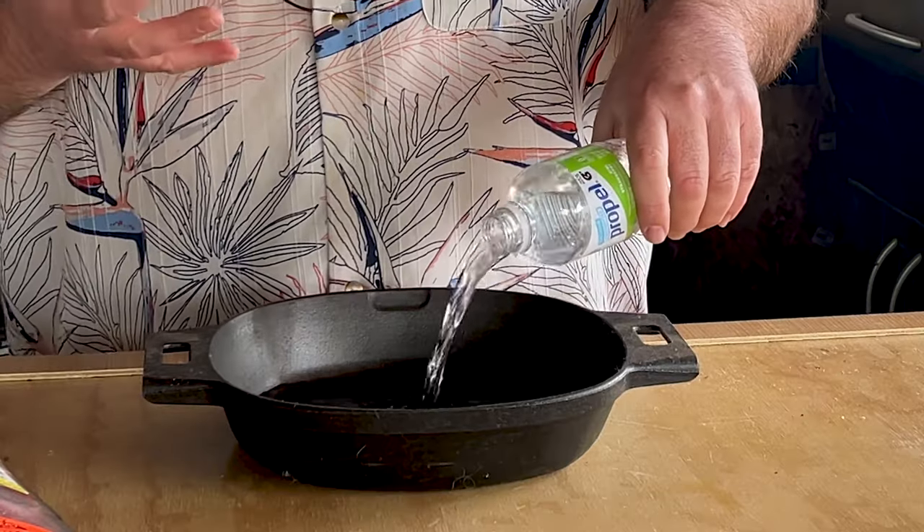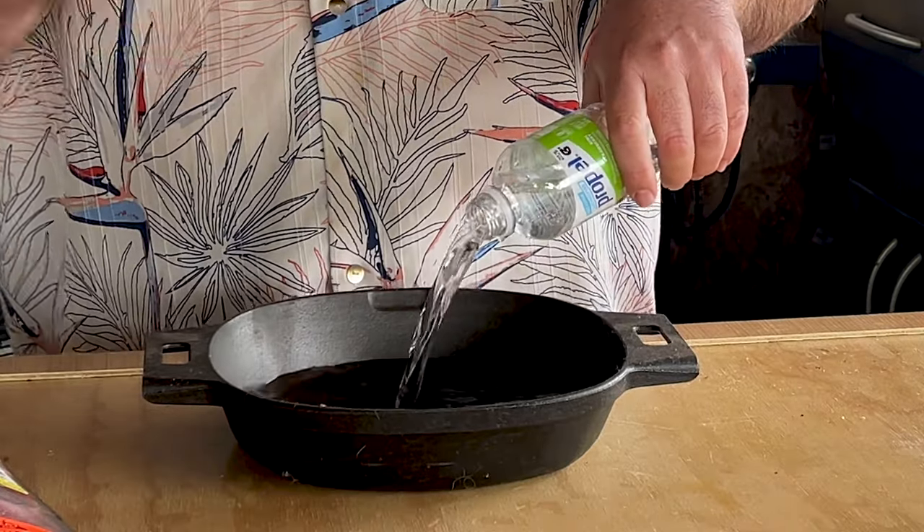Normally I would go with aluminum pans but I don't have any, so this is going to be my grease catcher. I'm also going to fill it full of water, and this will help make sure that the inside of the kettle has some moisture.